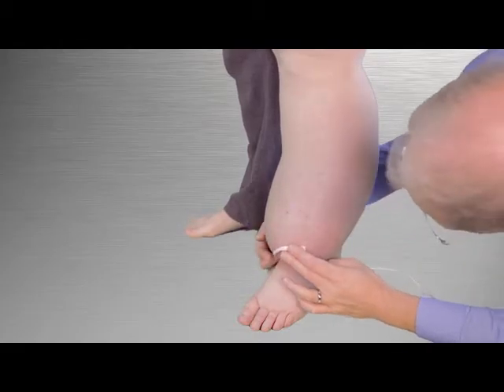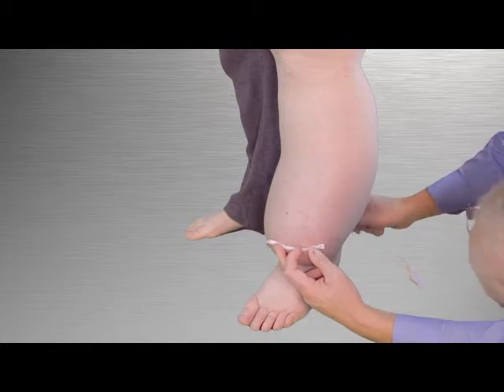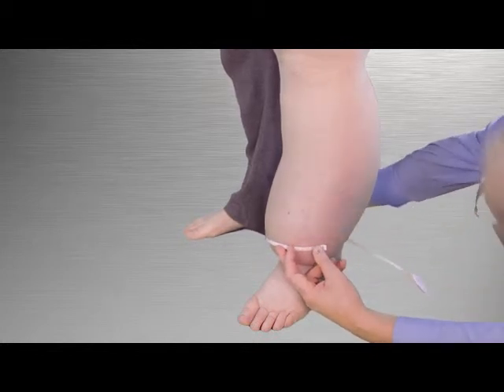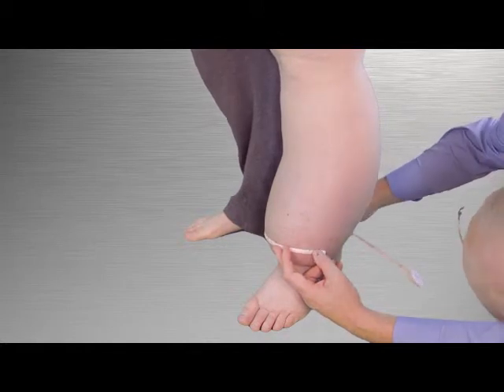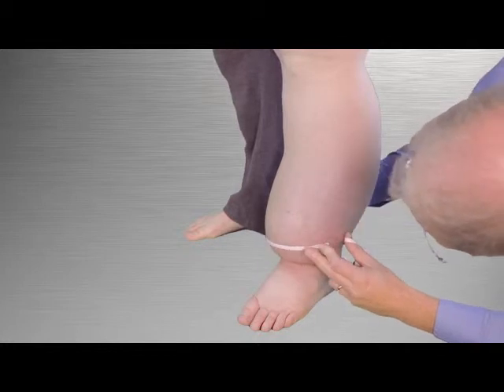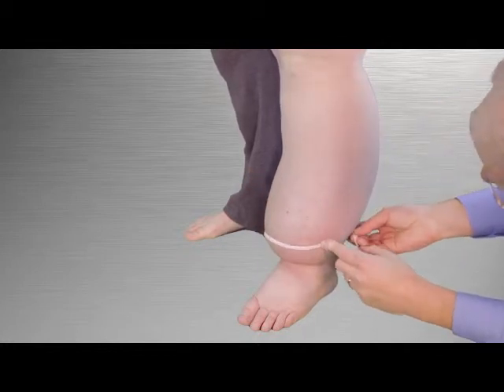Next, wrap the measuring tape around the leg at the lowest point possible to obtain a good circumference measurement. Since this will be the last circumference measurement before the ankle, it is important that it is not too high. Make sure the tape is held parallel to the floor, as this is the zero point reference line for all future measurements.